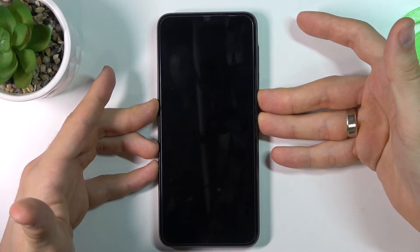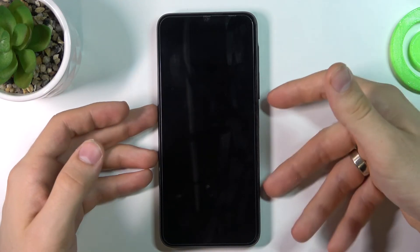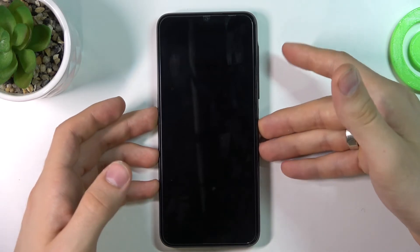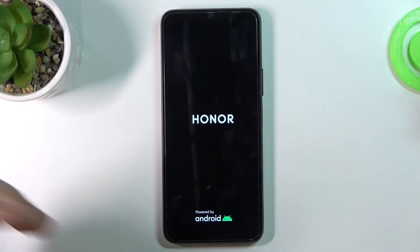Still hold. Hold until the screen is disabled, and only when you see the Honor label, release both keys. You can try holding only the Power button again if nothing happens.